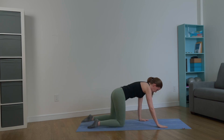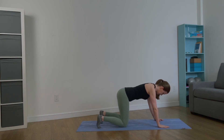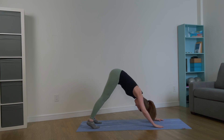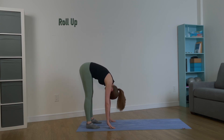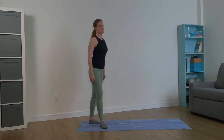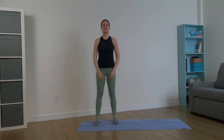Come to all fours, tuck your toes under, and push back into down dog — stretch your calves and hamstrings one last time. Stay here for a little bit, then walk your hands back, release your knees, let your torso meet your thighs, and extend your legs. Roll up through the spine one vertebra at a time. Now let's circle the arms overhead — inhale, circle up; exhale, release. One more time: circle up and release. Practice often and you will see your flexibility and range of motion increase.